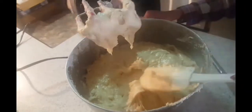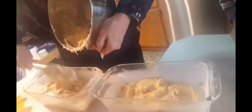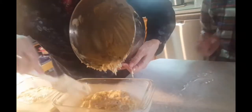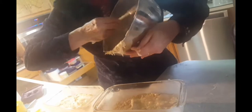Our mixture is ready to put into our baking pan or bread pan. Take note that you don't need to fill it all the way — just put it halfway, because eventually the banana bread will rise up.